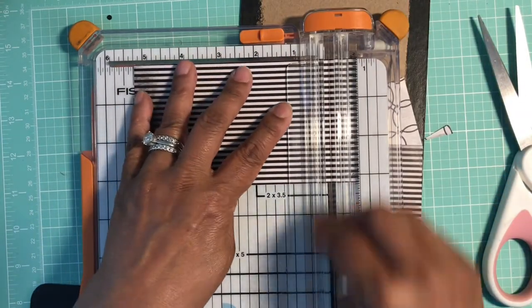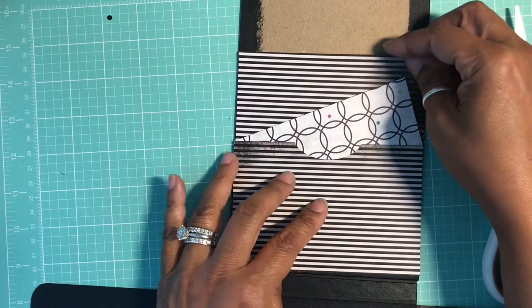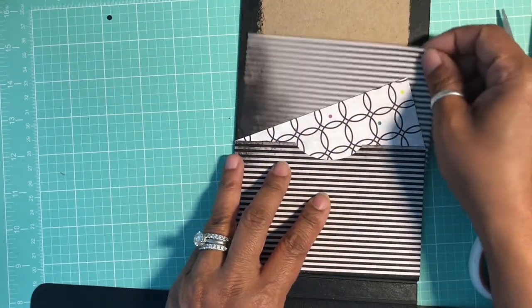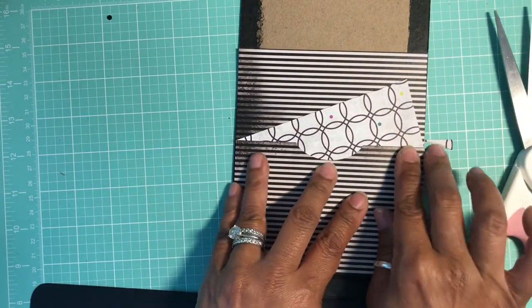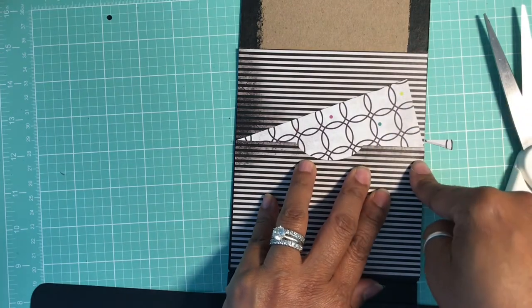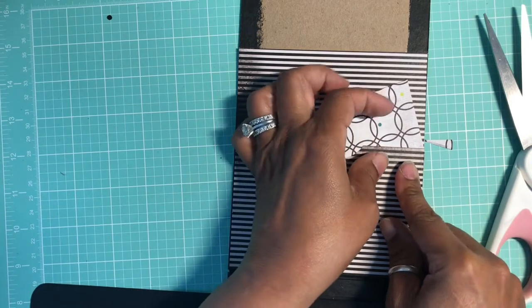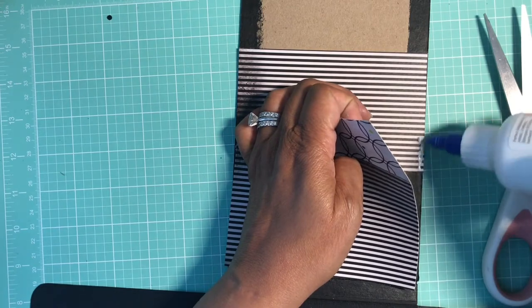I'm going to go ahead and take my trimmer and trim this one piece down — I've already made a mark on it. This is totally your design so you can make it whatever you want. I like that distressed look of the paper to match the same sides. Now we're going to take some adhesive and glue all three pocket edges together once we have them aligned.